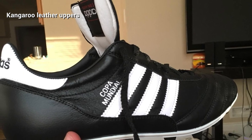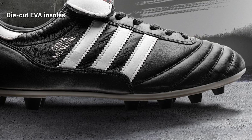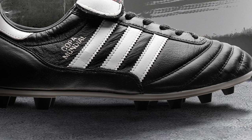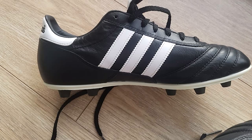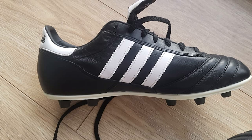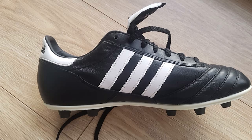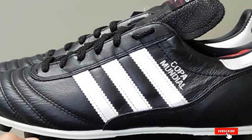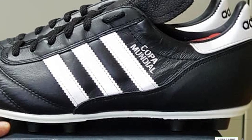The Adidas Copa Mundial is very lightweight and comfortable to wear. The uppers are made from durable genuine kangaroo leather that offers a full range of motion for flexible movements. Since the materials are soft and stretchy, they conform to your foot shape well and offer a comfortable fit after a short break-in period. The deep cleats provide excellent grip and traction on every surface, and the die-cut EVA soles distribute pressure evenly over your feet.